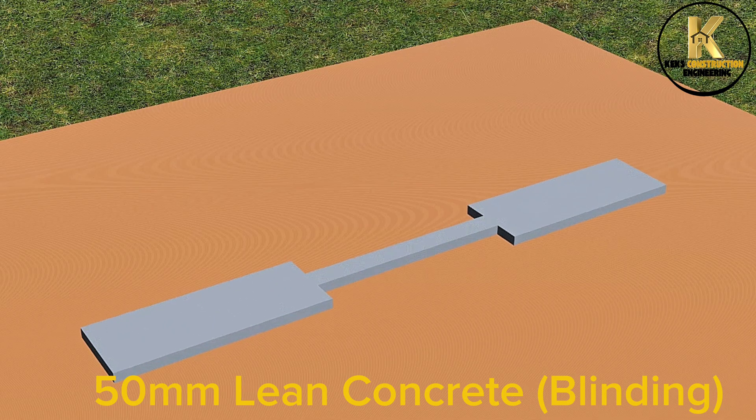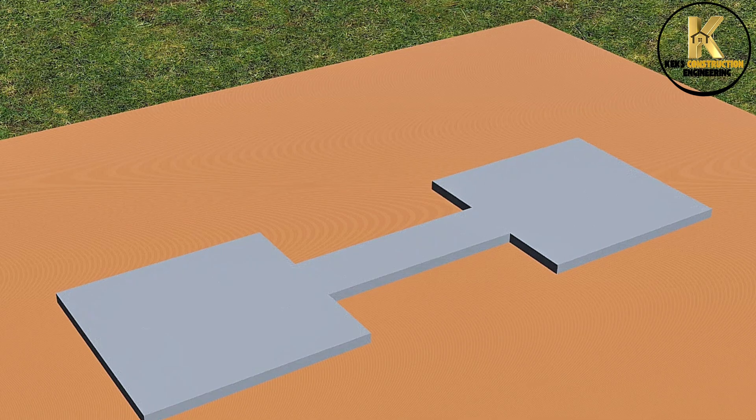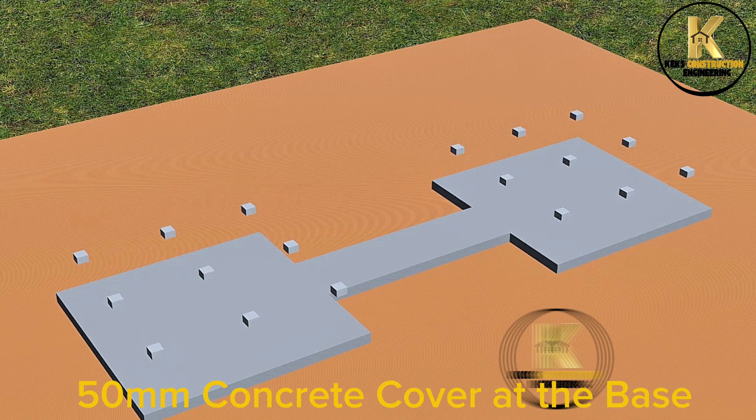50mm lean concrete blinding. 50mm concrete cover at the base.